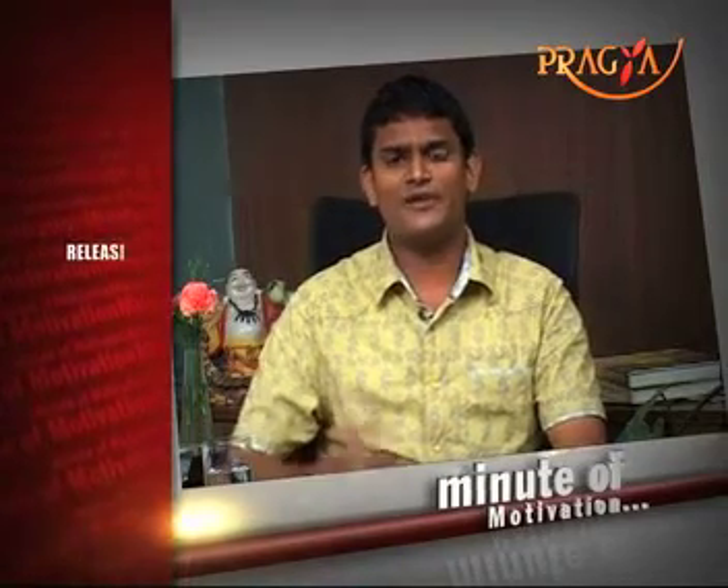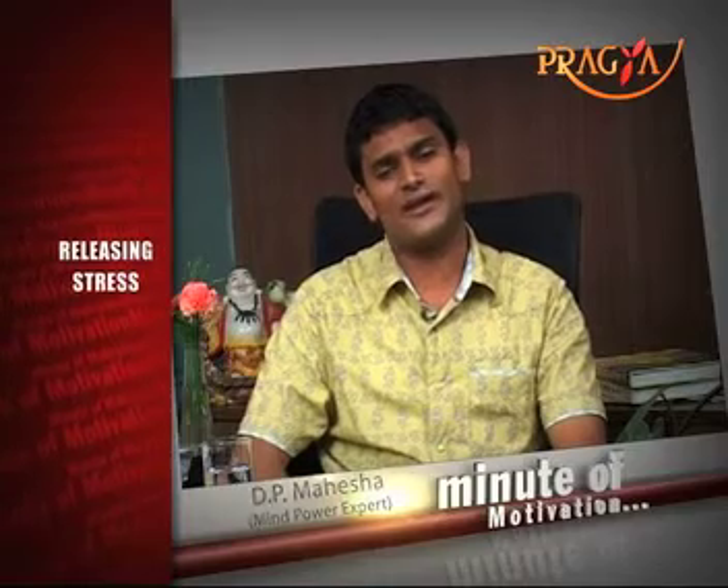Many times in my program, people ask me, Mahesh, how can I manage my stress? Any technique to reduce stress? Of course, there are wonderful techniques to reduce stress, but I'll tell you one interesting technique.